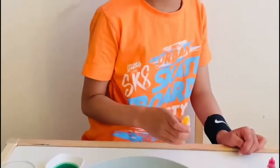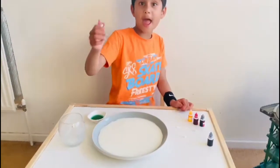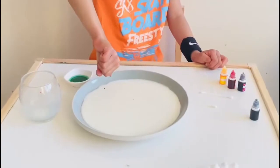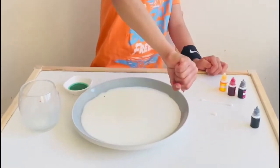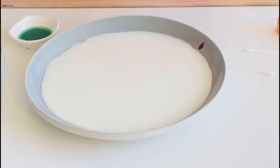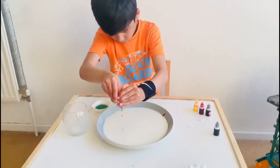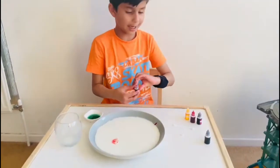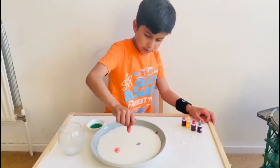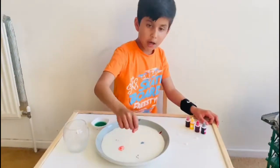Yeah that's enough. So red. Blue doesn't matter, it just fades in. That's a lot of red. Finally we've got navy blue, and one last.